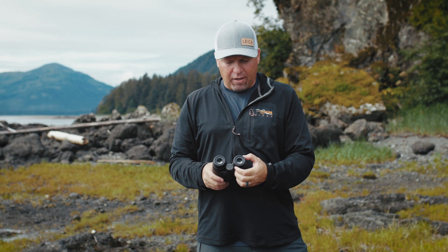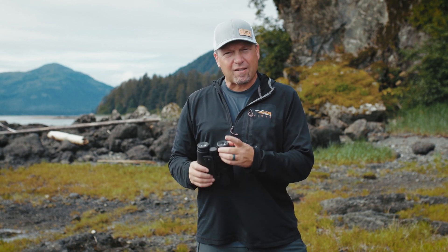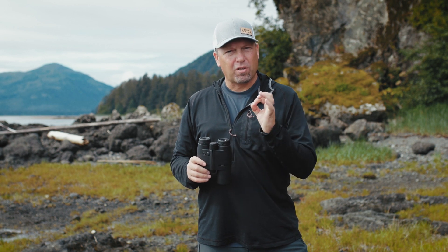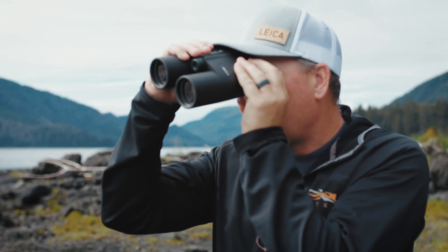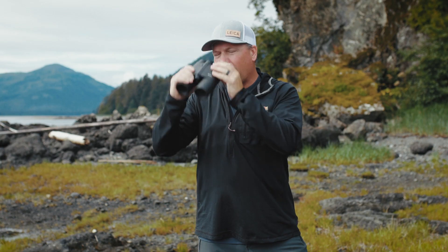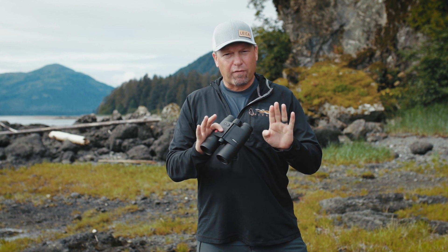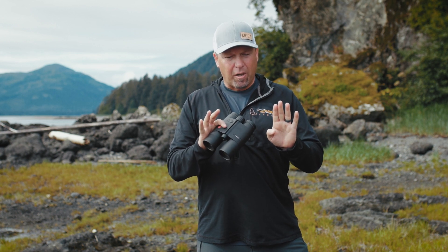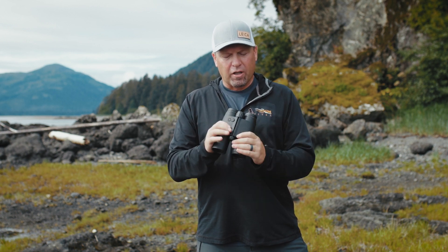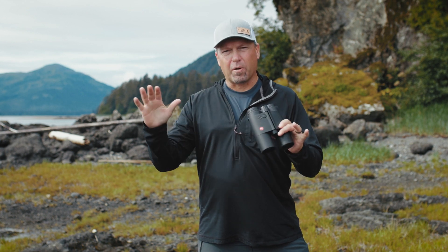Now with your left eye, grab the white dioptic adjustment ring and get that same image into crystal clear, perfect sharpness. Now that that's set permanently, this binocular is set for my eyes. My left and right eye are slightly different, but now they're set perfectly. So anything I look at, I just use the main focus wheel and it comes into perfect focus.